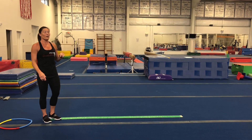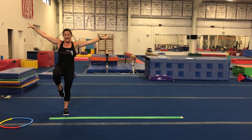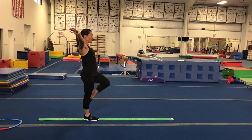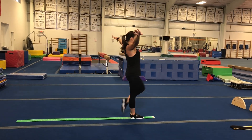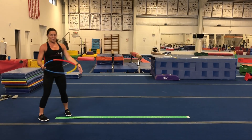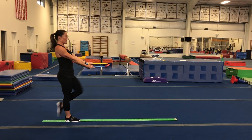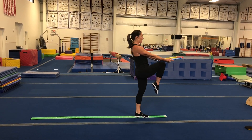Next I want you to try flamingos. Remember the flamingo — that's when we lift up one foot to touch our knee. Make sure your wings are out, step, flamingo, then try the other foot — flamingo. All the way down. I'll grab my hula hoop and show you how to do it: try to make your flamingo knee touch your hula hoop so you know it's up nice and high. Stay on that line, don't fall off.